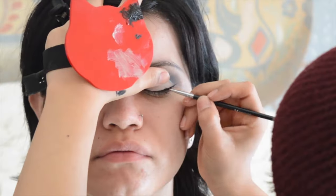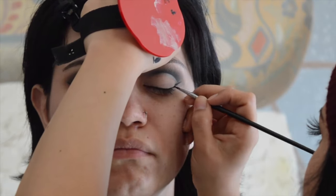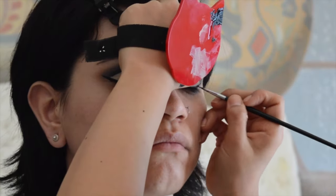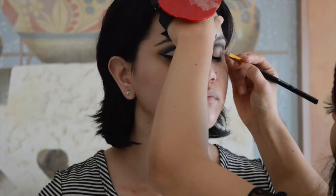I tight lined the eye and I am just winging out the eyeliner. I don't want this wing to be totally huge, but I do want it to be apparent, so it's going to be a medium-sized wing — something that is going to compliment her eyes and really lift them up.